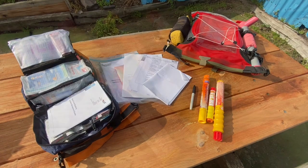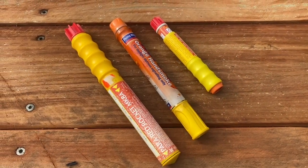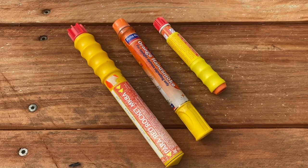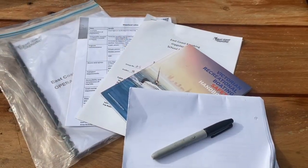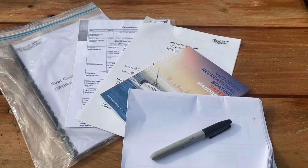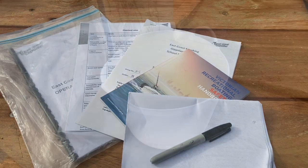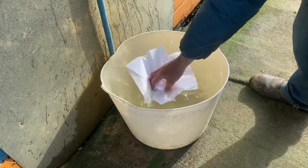We also carry our pyrotechnics: our parachute flare, our day smoke flare, our night distress flare, as well as all our paperwork — our operations manual, our float plan, medical summaries and so on. We do recommend to all our clients that they utilise waterproof paper for all their important documents, such as medical summaries.